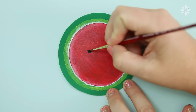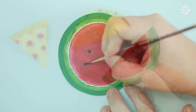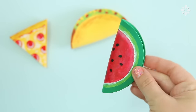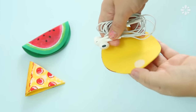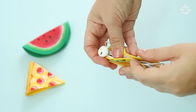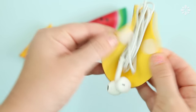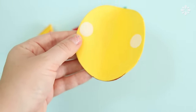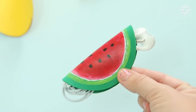I did the same steps to the slice of pizza. I also cut out another circle from a green piece of craft foam and painted it to make a watermelon slice. To use these, simply bundle up your earbuds and wrap them into the cord taco and close it. This is a fun way to organize your earbuds or small cords — they make it easy to find your earbuds in your purse or backpack so they won't get all jumbled up.